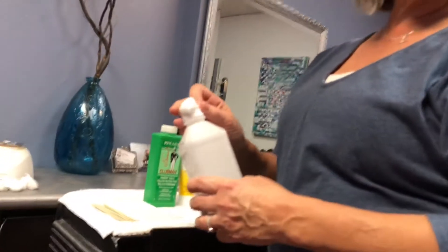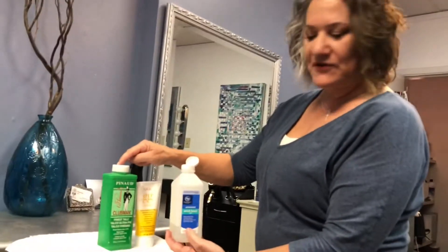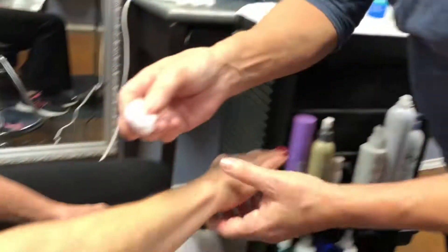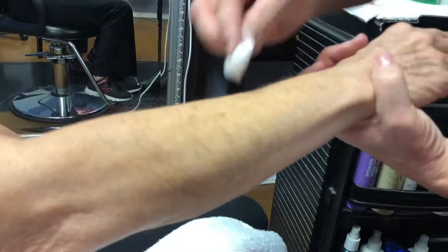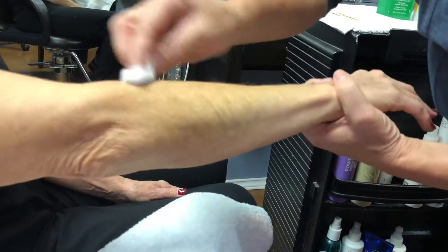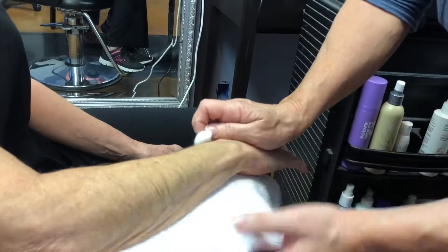The first step would be to have all of your supplies ready. I have witch hazel, talc powder, removal cream, and conditioning soothing cream for after the wax. We're going to cleanse her arm with the witch hazel only where we're going to be applying the wax, and that's just to clean it.